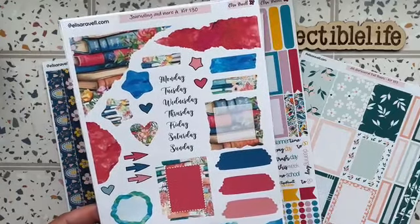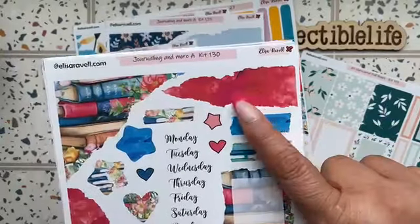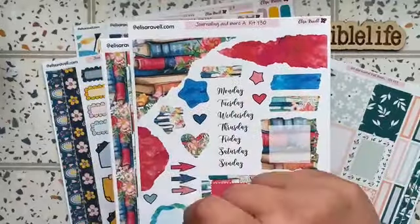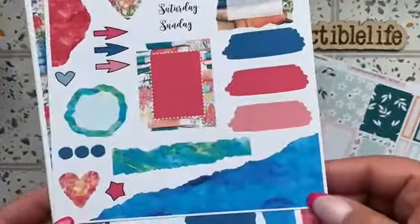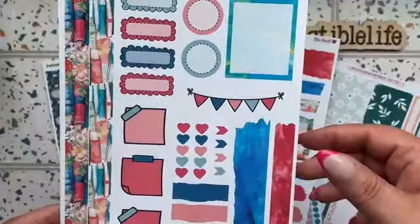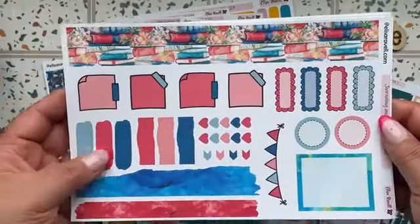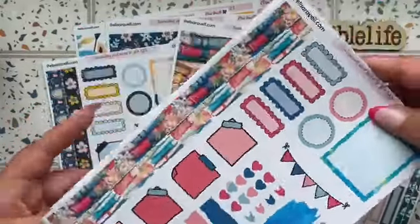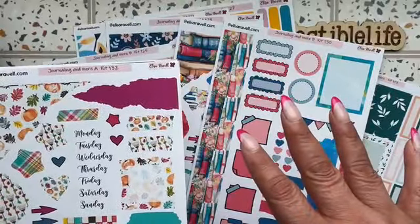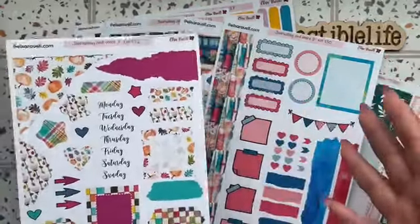She also sent journaling kit 130, which is the bookish style. The color saturation is amazing — there's a great combination of red and fuchsia, and the color zones blend beautifully. The books are so pretty, and the days of the week in that blue — wow! Page B once again has the washi strip, boxes, tearaway paper, and banners. I'm not a huge bookish person, but this is really pretty and I can see myself using it.